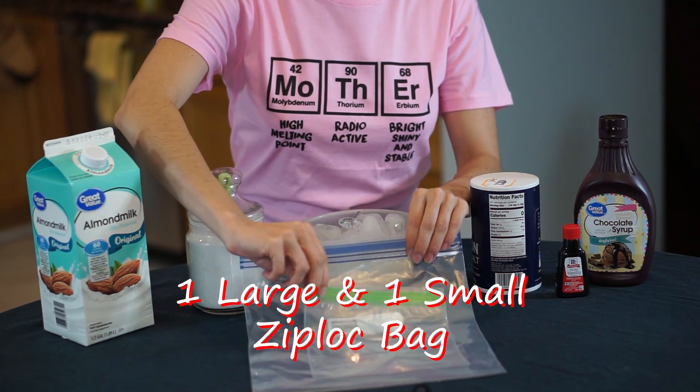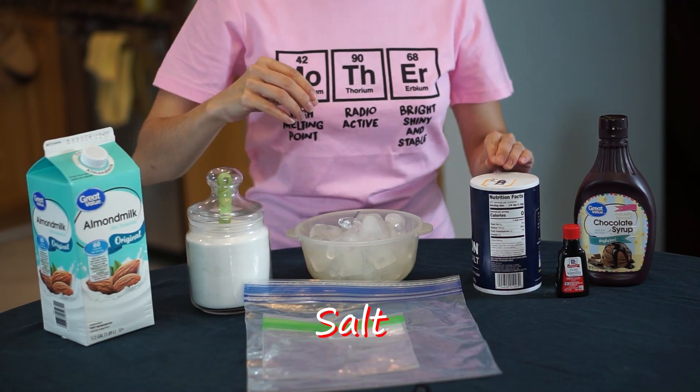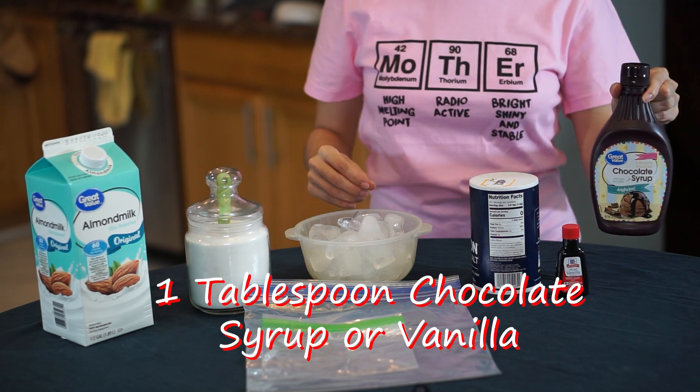You'll use two Ziploc bags, one small and one large, plus salt and flavoring — chocolate or vanilla. We'll go for chocolate today.